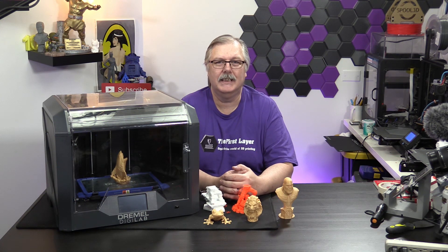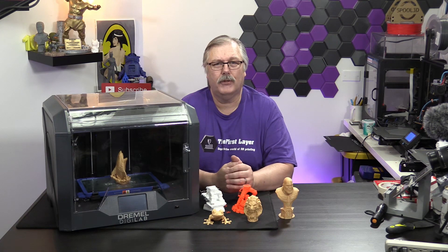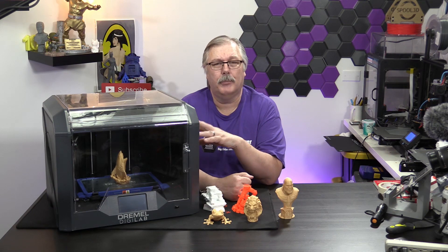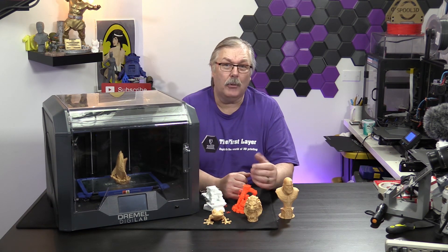My experience is I have not been able to install the DigiLab on the latest version of Cura, nor have I been able to install the DigiLab profile into Simplify3D. So, not really.